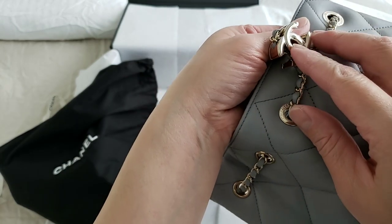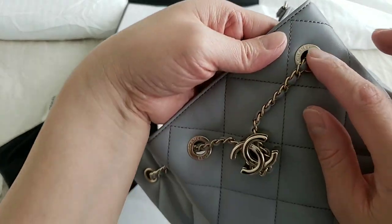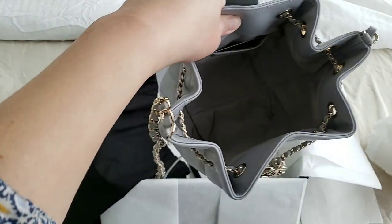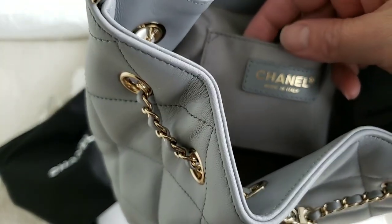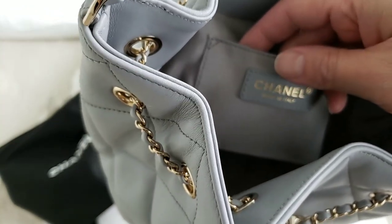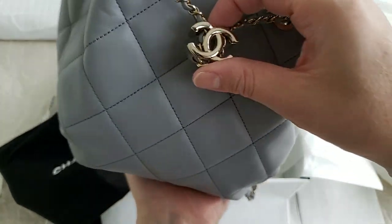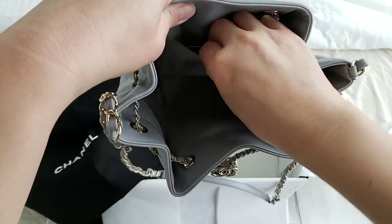It has the plastic tag at the back — I believe the front one has come out but the back one still has the plastic tag sticker. The hardware has the Chanel logo on it as well. Looking at the logo, it is actually in champagne gold — it is clearly champagne gold and this is made in Italy. The color of the logo will resemble the color of the hardware, so if you're not sure whether the color is silver or champagne gold because of certain lighting, just have a look at the color of the logo itself and it will tell you.